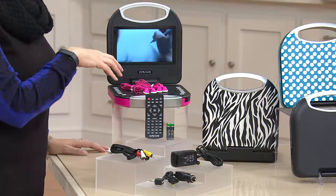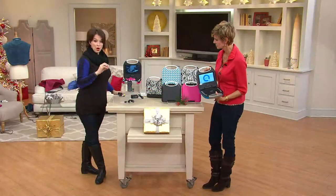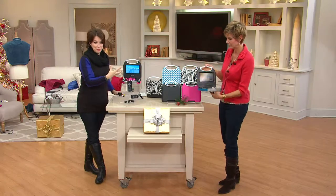You can see that the earbuds are color coordinated depending on which color you get. We have the solid pink, the solid black, the zebra, or the polka dot — and the polka dot has that blue background.